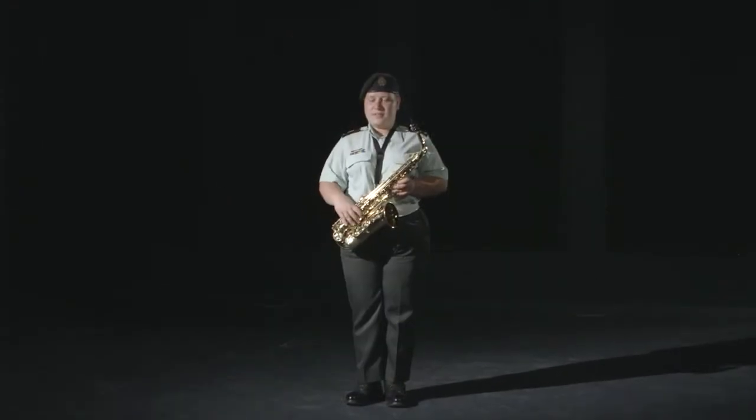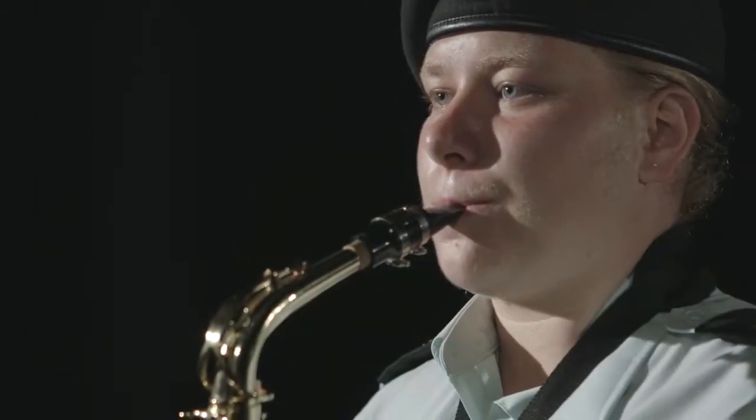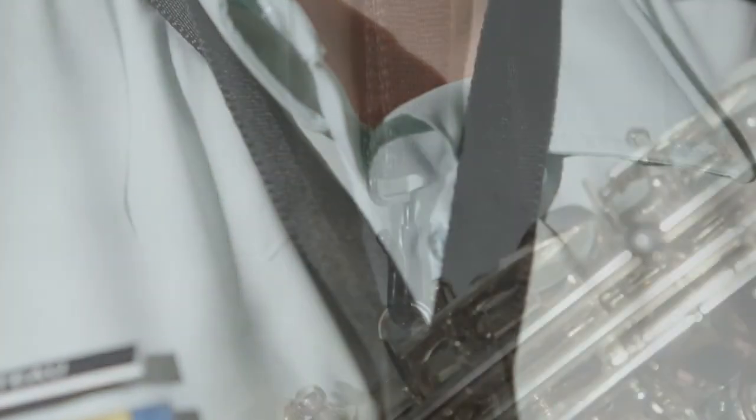To adopt the playing position, pivot and move your saxophone away so that the mouthpiece is in front of your mouth and the tube is parallel to your body. Both hands are on your instrument, and once again, the strap is tight so that it can support a part of the weight of your instrument.